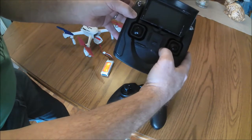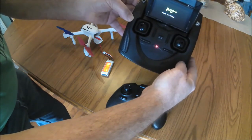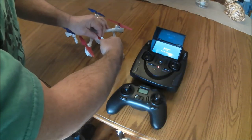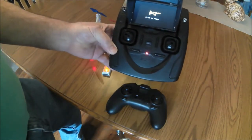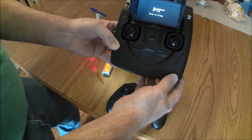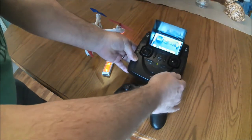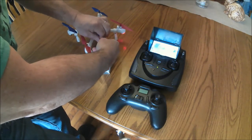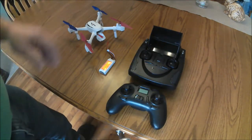Hold down the photo button and turn on the 502S transmitter — it's ready to bind. Plug in the battery and wait for the procedure to finish. And just like that, you can fly your 502 quad with either transmitter. Thanks for watching.